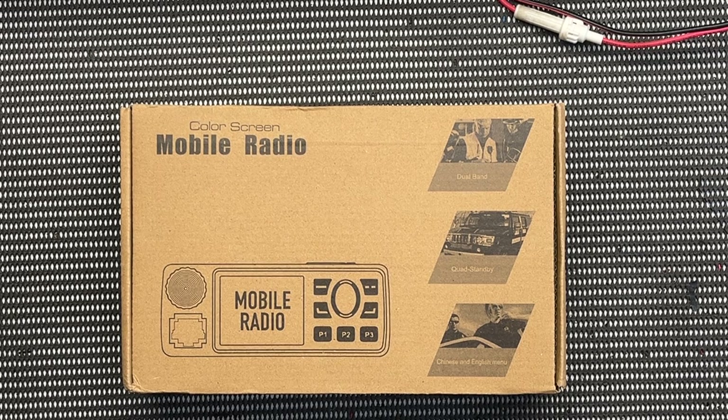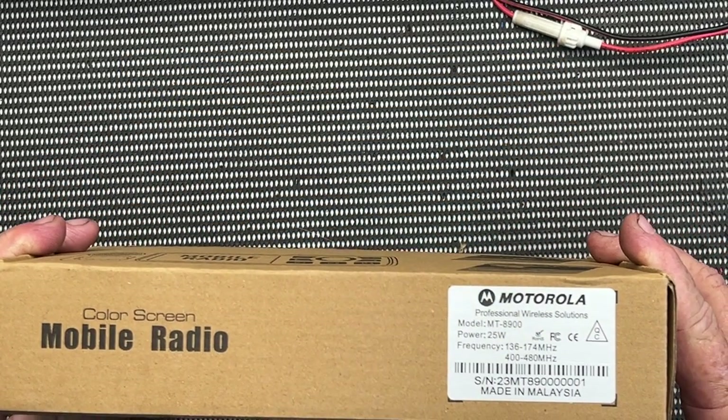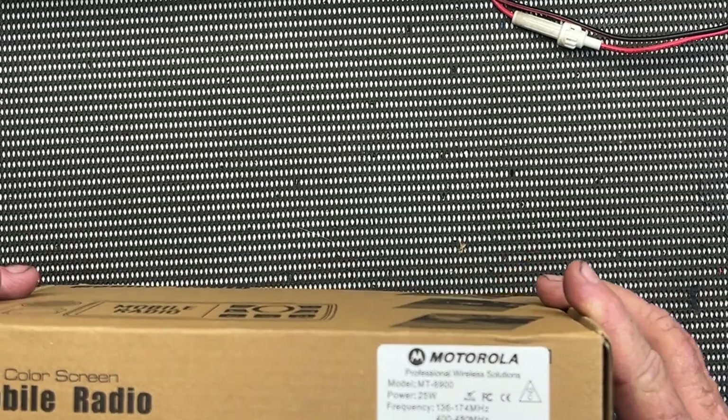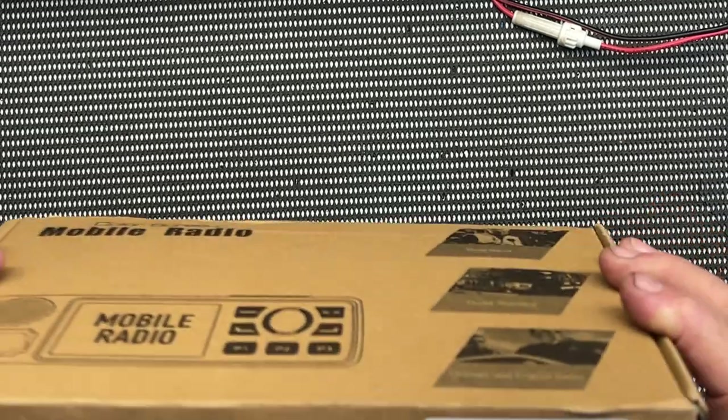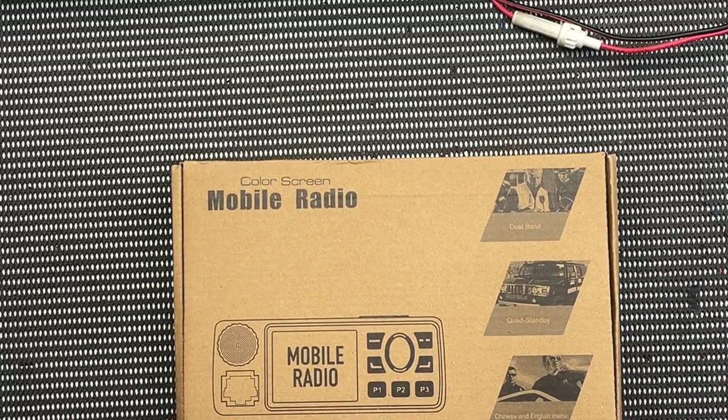Much to my surprise when I took the wrapping off, it's made by Motorola. Incredible. I don't know if you can see that, but that's a bonus already. I had no idea Motorola made these radios.